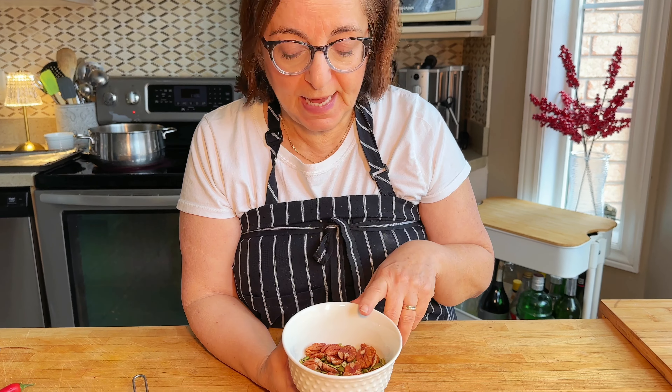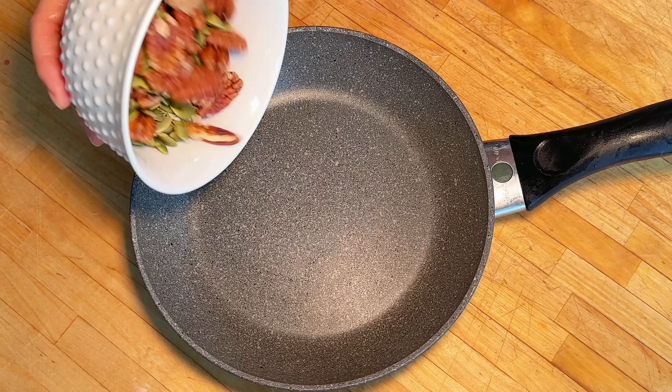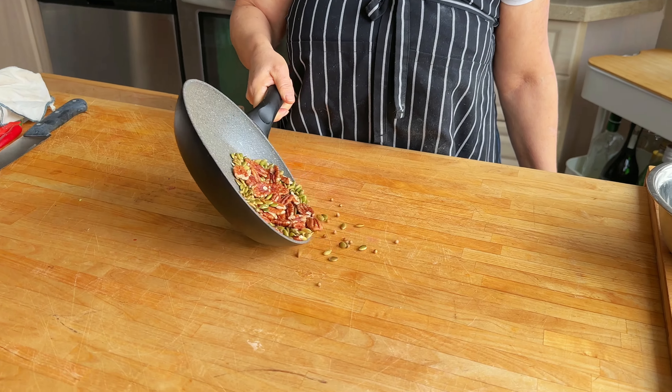Here I have my topping for my potatoes. I've got some pecans, some sunflower seeds, and some coriander seeds that I'm going to toast. And here we have our toasted spices.